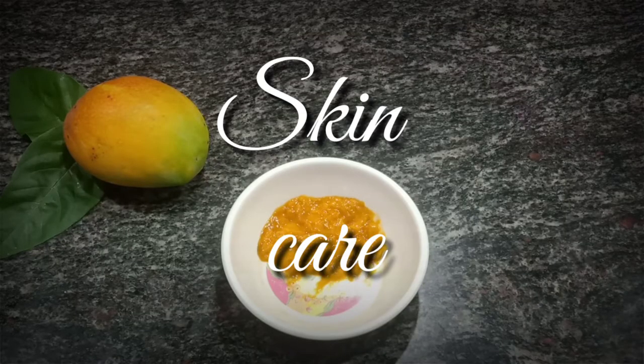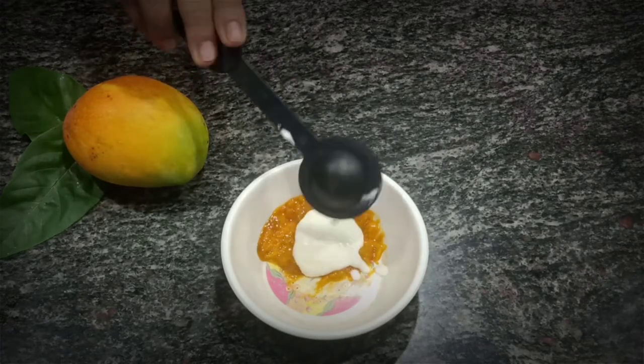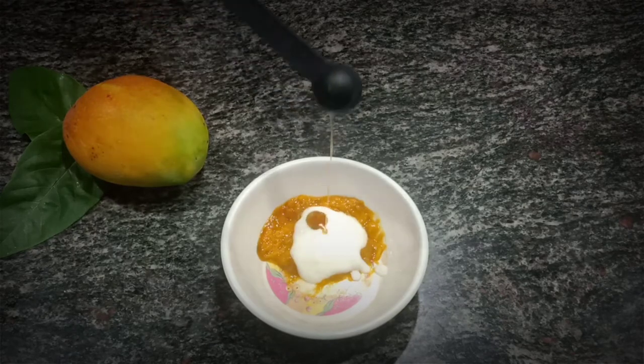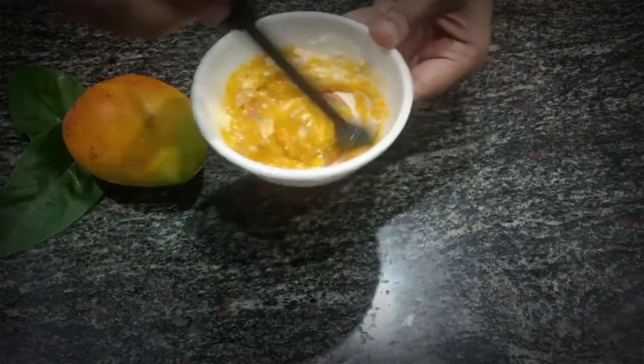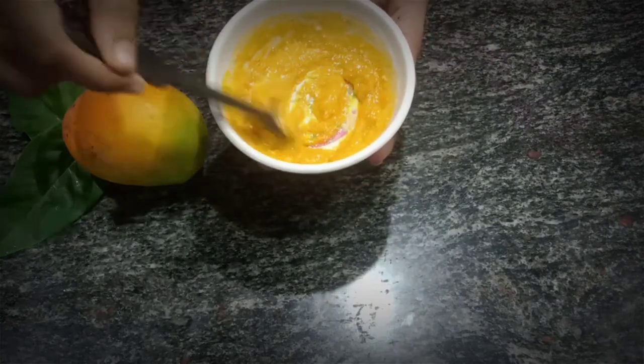Coming to the skin care routine — we need mango pulp. Add some curd and a few drops of honey, and mix well. Once you get a paste, apply it all over your face and leave for 15 minutes, then rinse it off with cold water.